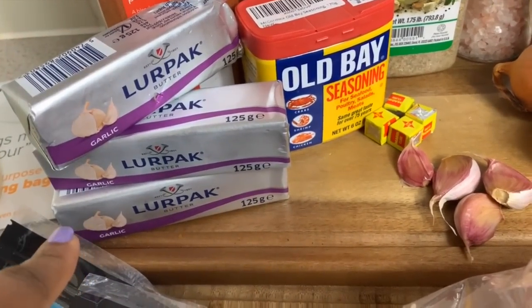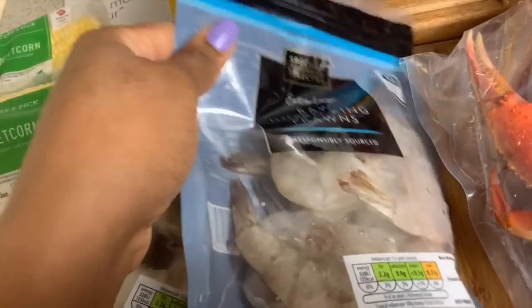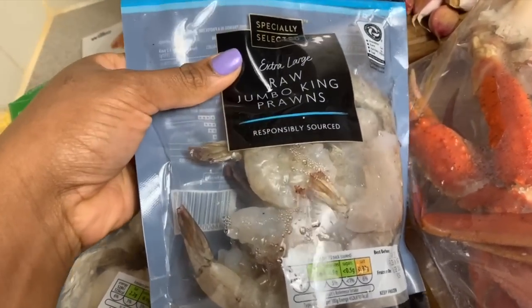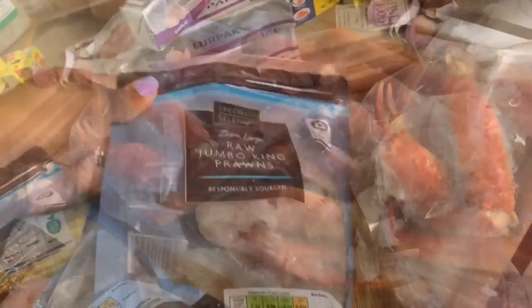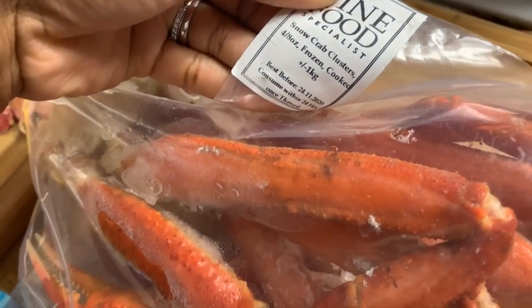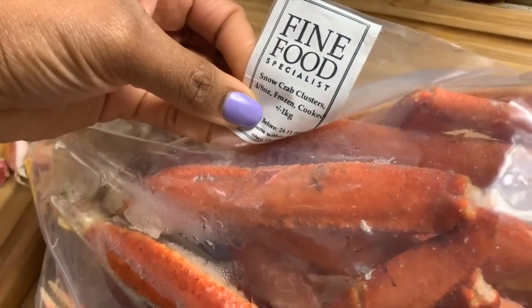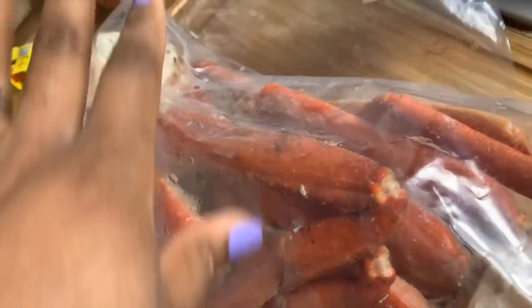You're going to need three sticks of butter — I'm using garlic butter, but regular butter will work fine as well. I'm also going to need some extra large raw jumbo king prawns. I got these from Aldi here in the UK, but wherever you are, just get some raw king prawns. I have two packs. I also have some snow crab clusters, and thankfully the guys over at Fine Food Specialists sponsored these for me, so this video is sponsored by them — thank you so much, Fine Food Specialists!